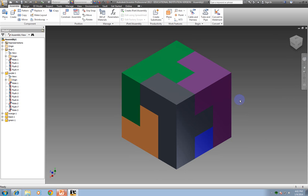Now you're ready to save your assembly. You have to save an assembly in the same place that your parts are. It may let you go ahead and save it, but it's not going to let you reopen it if it's not in that same folder that those parts are in. So it's very important that you have a folder with these puzzle cube pieces and the assembly in the same one.